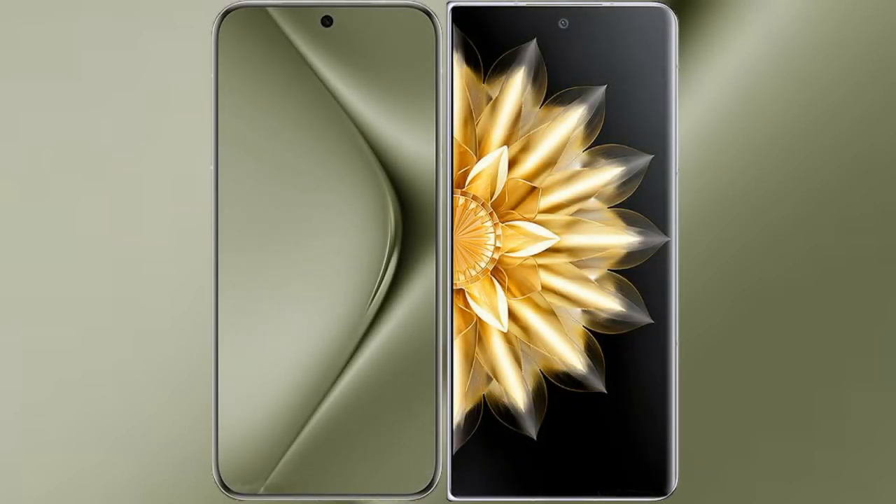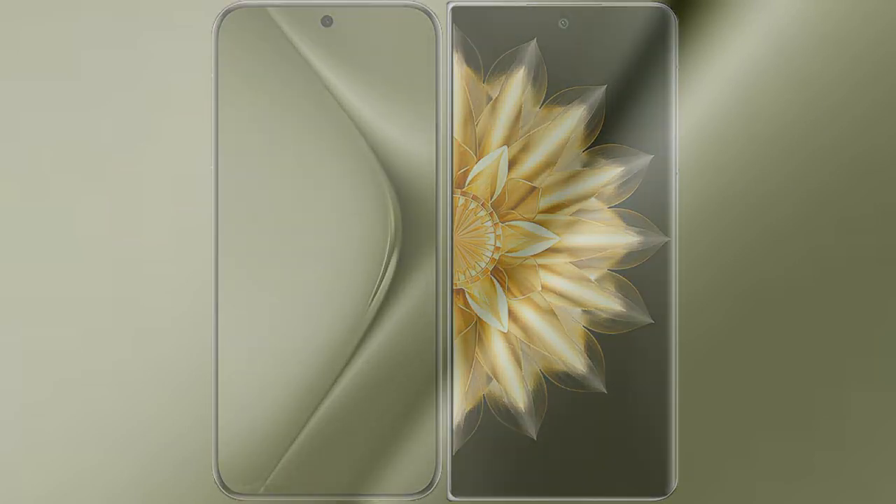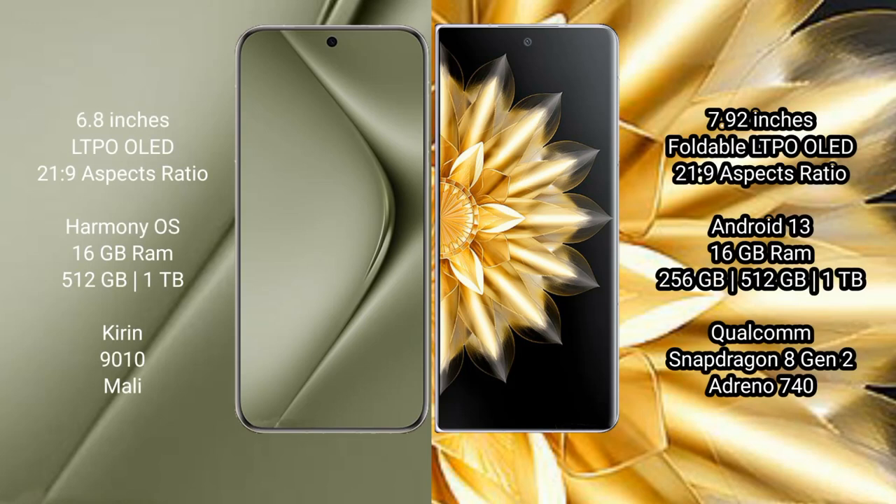I will compare the new Huawei Pura 70 Ultra with Honor Magic V2. Huawei Pura 70 Ultra comes with a 6.8-inch LTPO LED display, while Honor Magic V2 comes with a 7.92-inch foldable LTPO LED display.